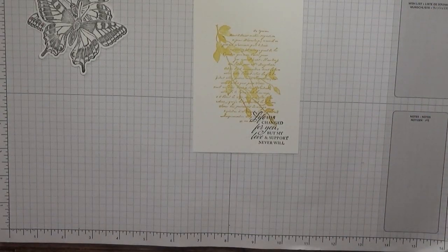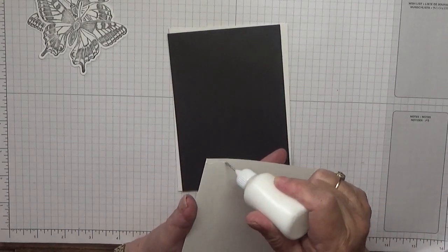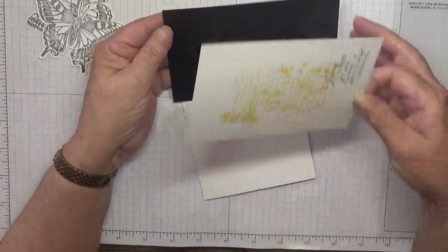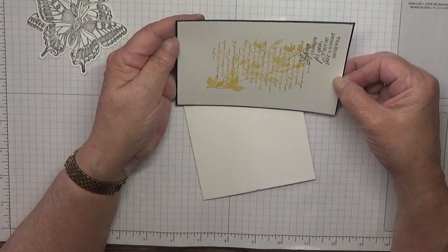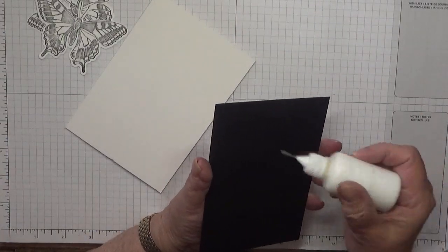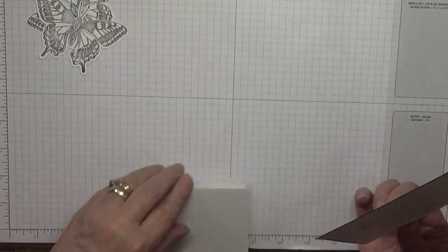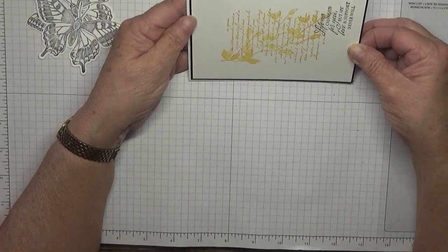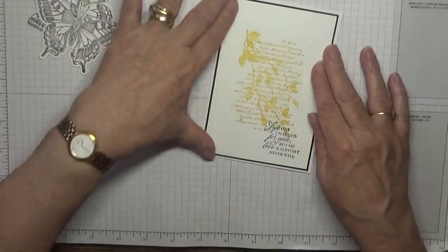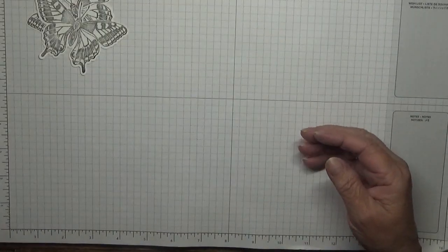So that is our card base done, so we might as well stick all this down. There's a little small border all the way around this. We'll use wet glue and Mono Multi glue and Misti positionable, and again with an even border all the way around. That leaves us just to colour in our butterflies.